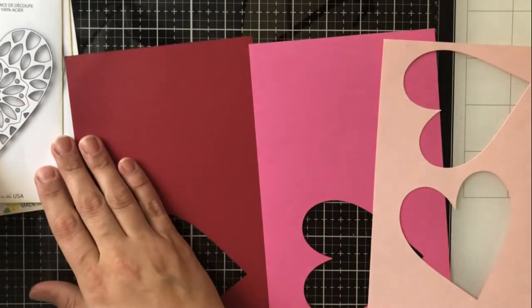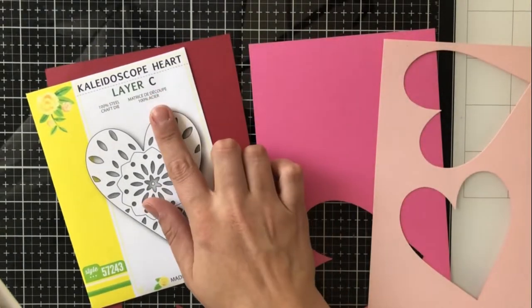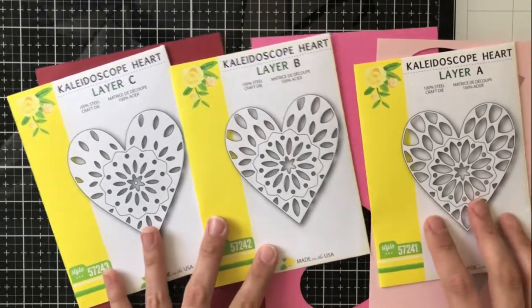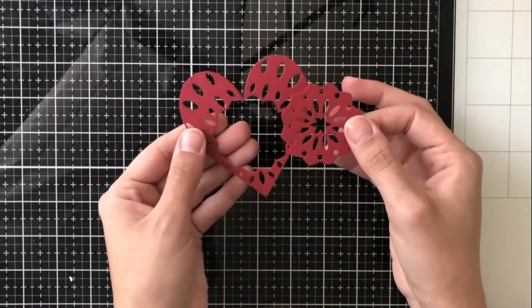I've got this dark red and that's going to be my layer for C, then I've got this nice pink color in the middle and that's going to be B, and my lightest color on the very top is going to be A. That way you'll see the lightest color on top and then it goes darker all the way down.